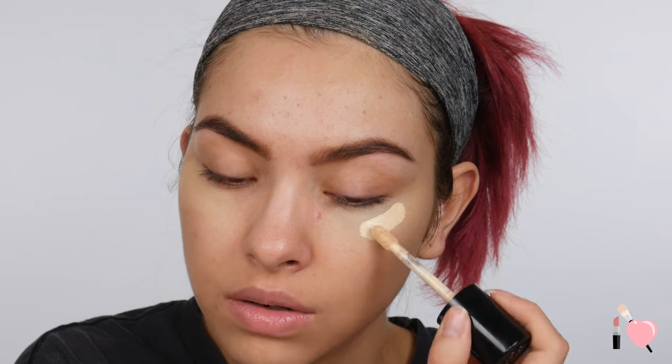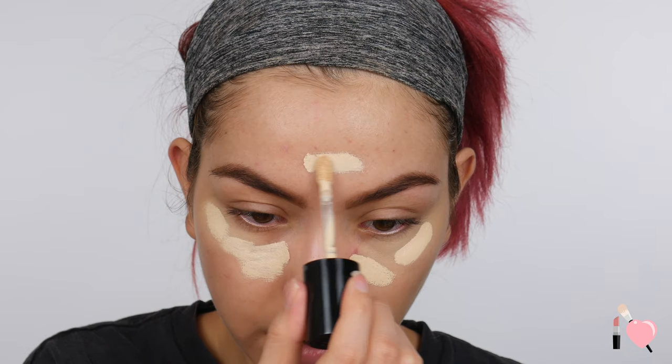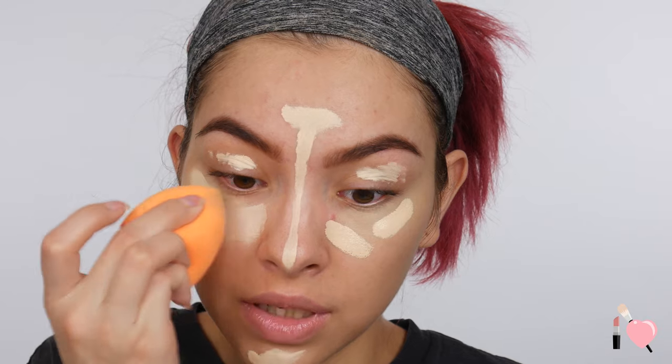Since we're doing a powder foundation, you want to do all your creams first. So I'm going to go ahead and highlight my face because I still want it to look three-dimensional and highlighted. I'm going to use the same concealer but this time in the shade Swan, and I'm just going to apply this under my eyes and also in the center of my face, right here in the T-zone. Then I'm just going to blend that in with the same sponge.